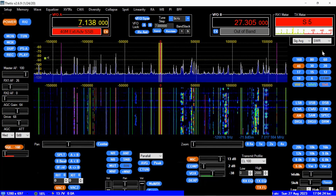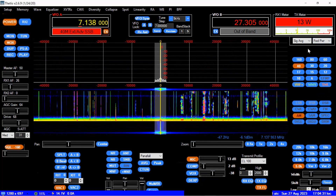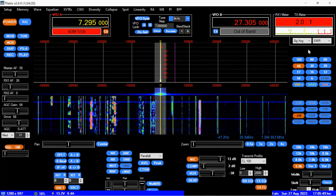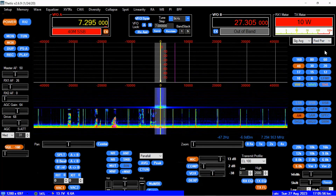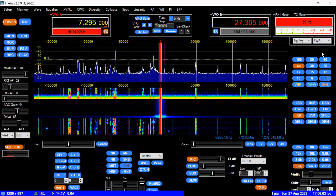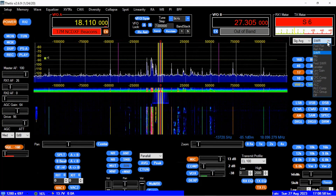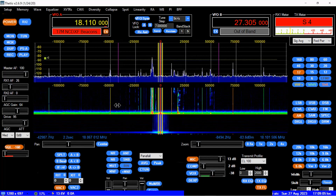40 meters — here we go. Key up. Let's roll it up a little higher to 7.295 — full power. Key up. Let's move on. 17 meters — here we go. Key up, more power. Alright, 17 meters is actually pretty busy right now. On to 15 meters.